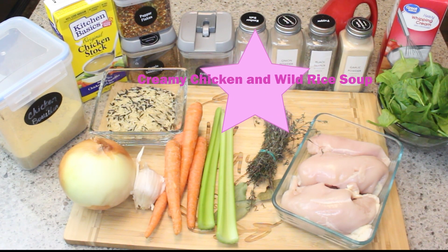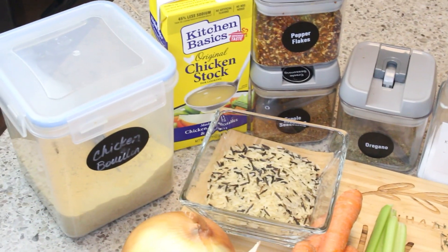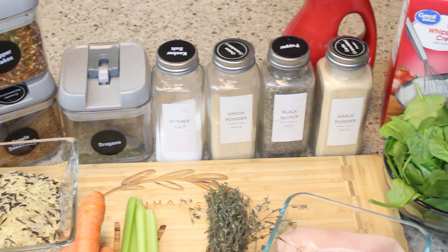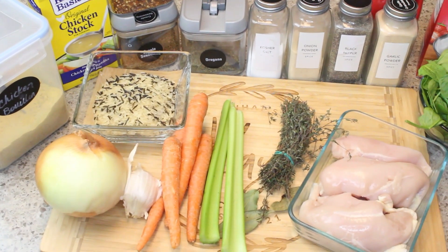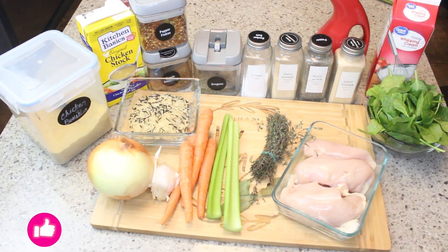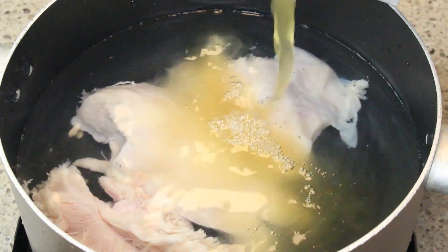Hi friends, I have a terrific recipe for you today — my creamy chicken and wild rice soup. This is such a hearty, satisfying soup. I will have all of your ingredients listed below, so without further ado, let's get started.